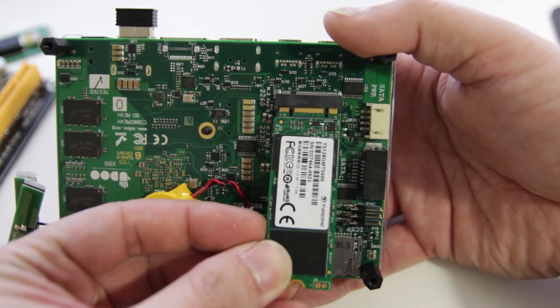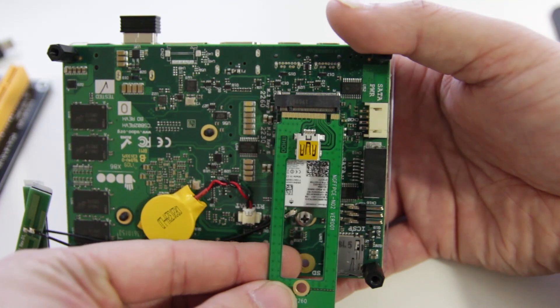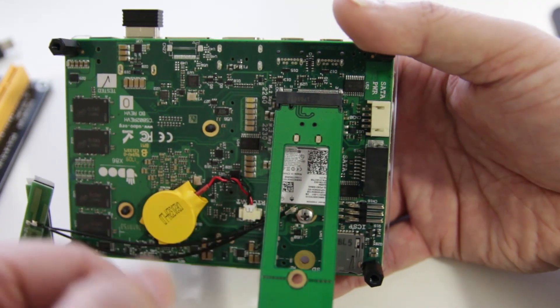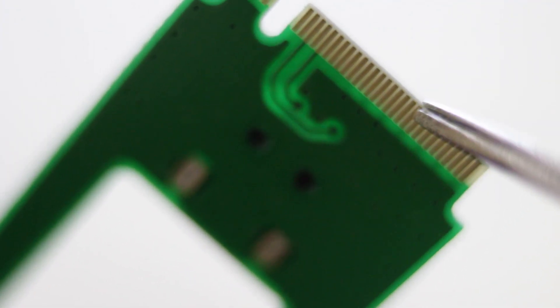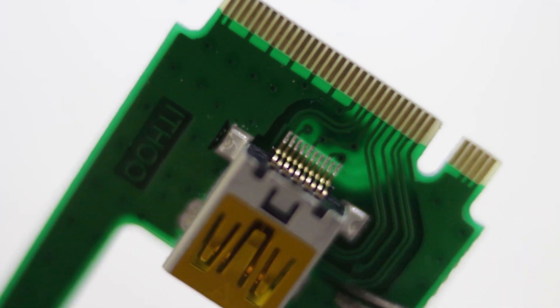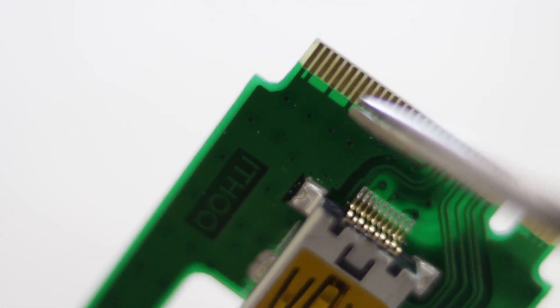That means it's going to be missing that groove to slide into the actual connector. If you take a look at this SSD, it has two grooves and it slides right in. Now if you take a look at that M key, it's missing that groove and I can't slide it in. If you sand it down a little bit, you should be able to flip it over and slide it in. I tried it this way but nothing works. So my hope is to actually convert this M key into a B key by cutting out the section that's not needed.